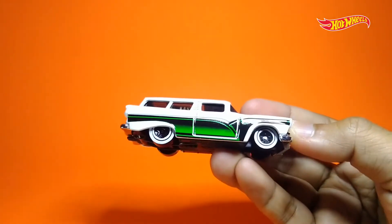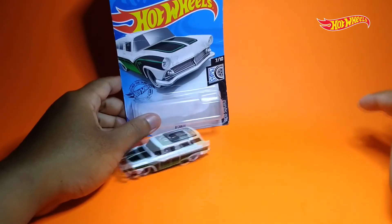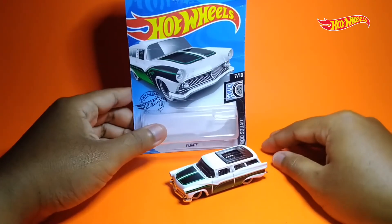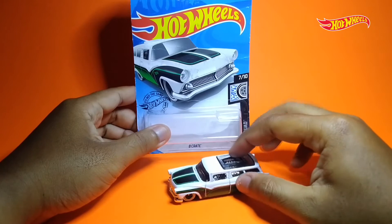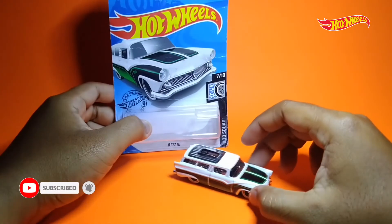Gak cuma memakai model jadul, tapi dengan penggunaan white wall alias lisband, ini semakin membuat si 8th Grade makin nampak classy banget. Keren banget, mantap juga. Oke, itu dia unboxing plus review singkat kita kali ini mengenai si 8th Grade dari set-nya Road Squad. Semoga bisa bermanfaat buat temen-temen semua percinta diecast. Thank you banget buat temen-temen yang sudah menonton videonya sampai habis. Jangan lupa like, komen, dan share videonya jika kalian suka. Terima kasih dan sampai jumpa.